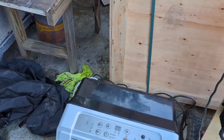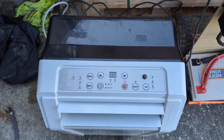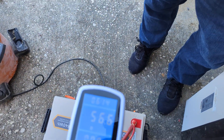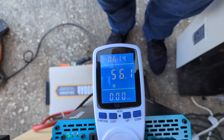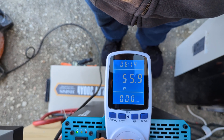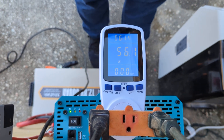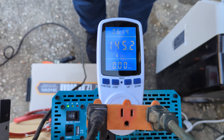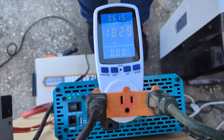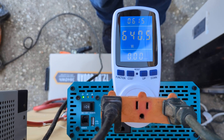56 watts on startup right now — the compressor has yet to kick on. I'm currently pulling 183 watts. There you go.